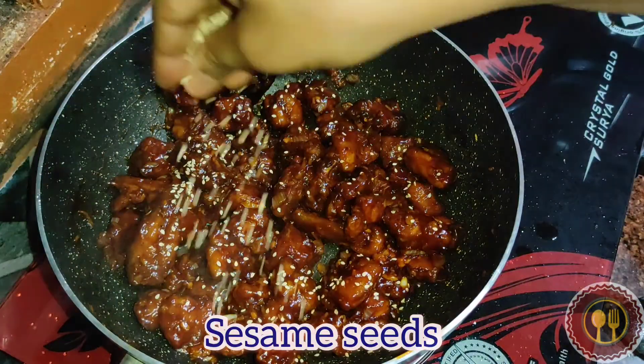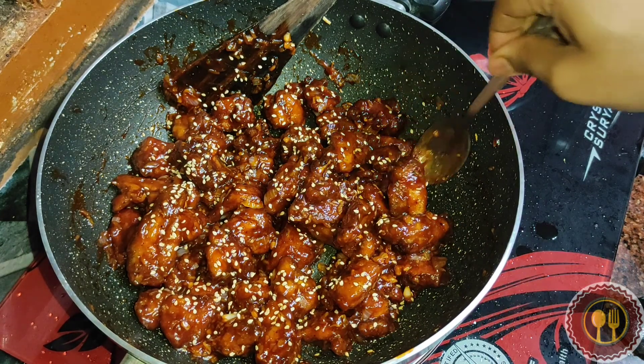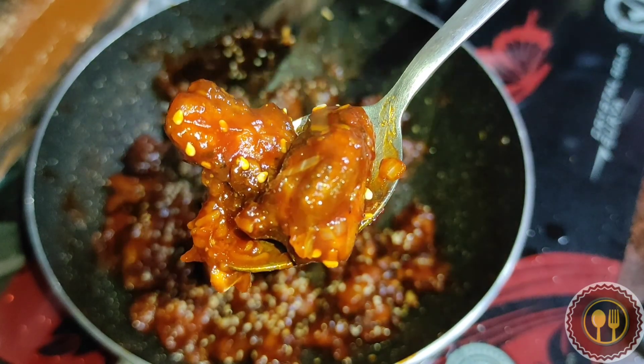This is a good flavor for honey chicken. That's it friends, honey chicken is ready to eat. You can try it very well. I will meet you in a new video. Friends, bye!